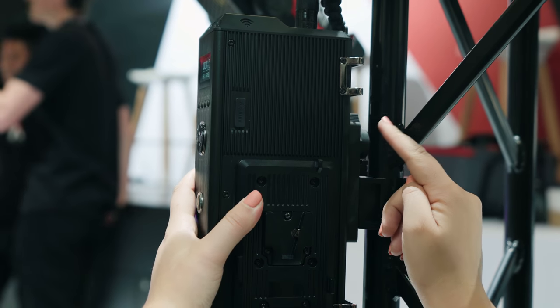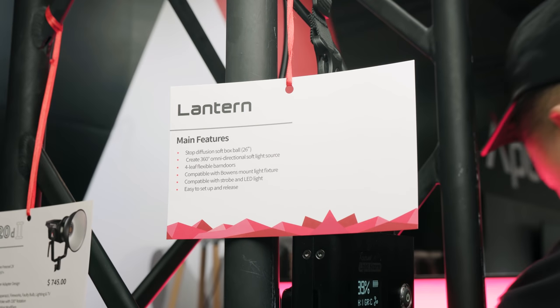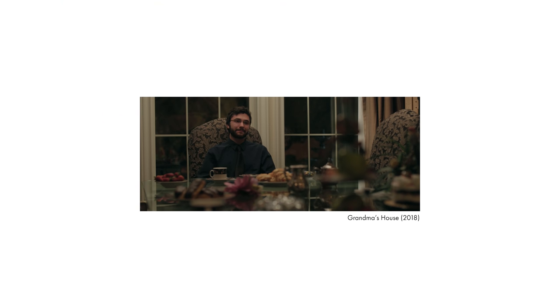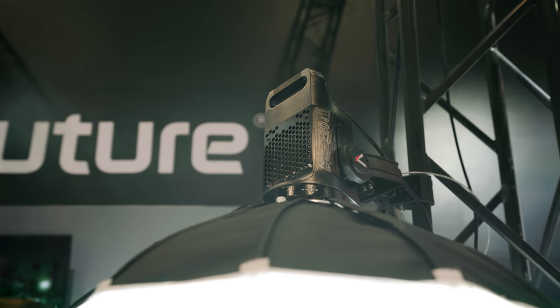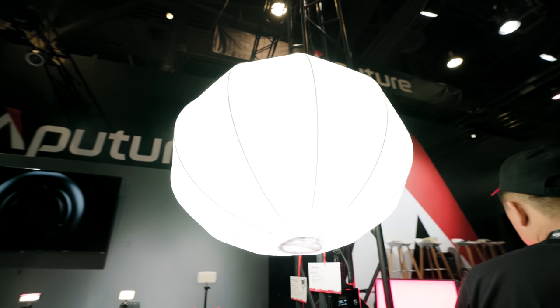I'll probably be getting one of these lights as it releases. There's a new lighting modifier in town that basically looks like a Chimera pancake. I typically use the pancake with the 1K tungsten bulb, which is great for soft overhead omnidirectional lighting. However, this looks cool because it has the Bowens mount and you can attach it directly to your Aperture lights for a daylight-based omnidirectional light.